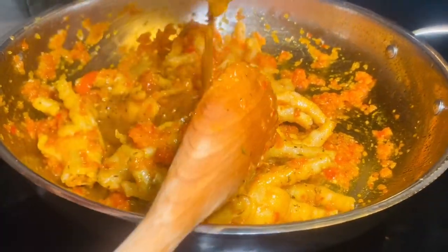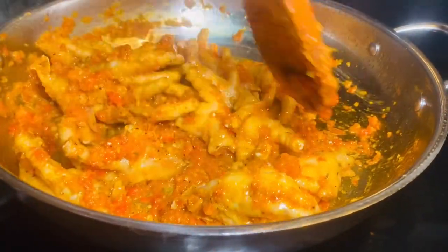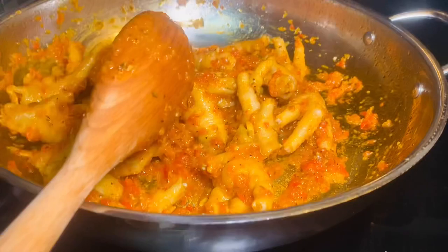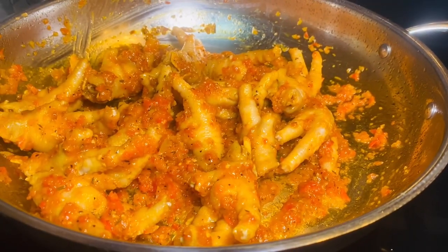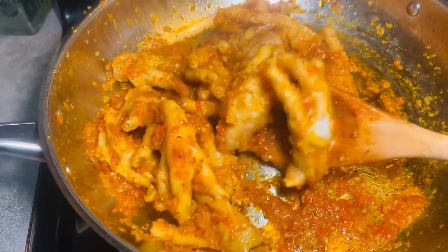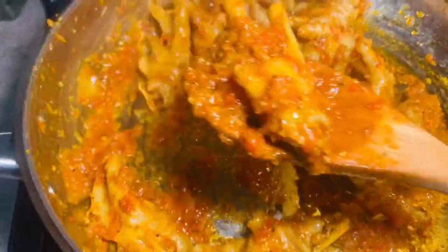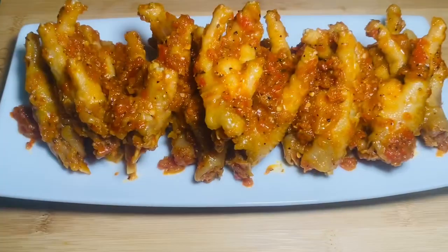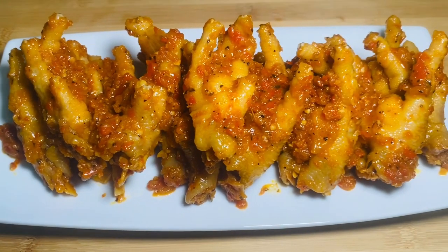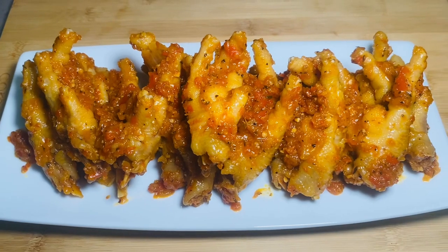This is a great idea especially during the evening time. We had this last Sunday night — me and my family had a feast with it and it came out really good. You can snack on this alone or with your family, so I thought it wise to come and share it with you. As you can see, it looks beautiful and it tastes really good — not too spicy and not too mild. Thank you so much for watching. Thank you for subscribing and for all your support. I'll see you in my next video. I love you all — may God bless you and keep you. Bye!